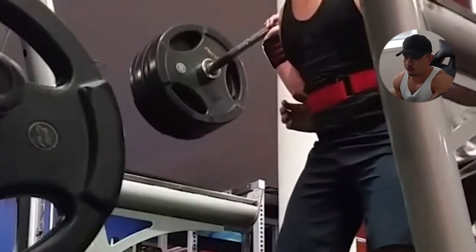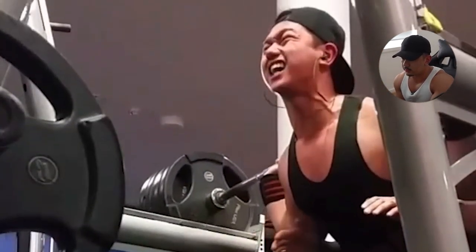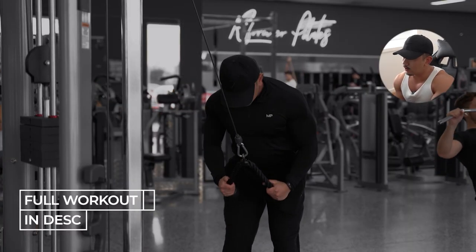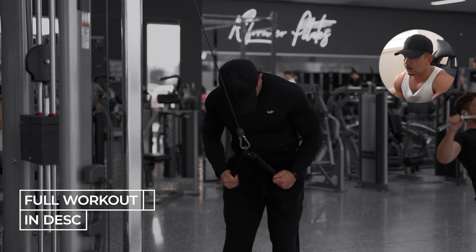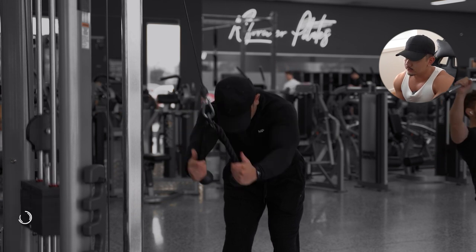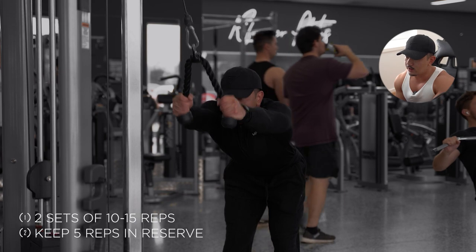I struggle with a lot of lower back pain and shoulder pain, just because growing up I used to lift pretty heavy with terrible form and terrible cues. More recently, I've been spending a lot of time doing warmups to make sure the muscle groups are engaged, allowing for more mobility and better contraction quality. I like to start with two sets, anywhere between 10 to 15 reps with around four or five reps in reserve. I also like to start sometimes with five minutes on the treadmill at five kilometers per hour — nothing too intense.